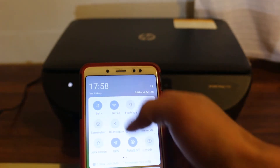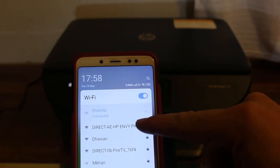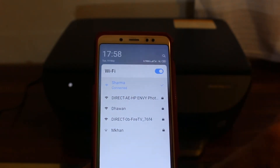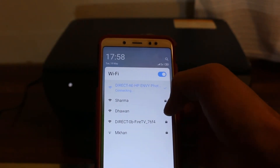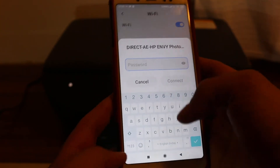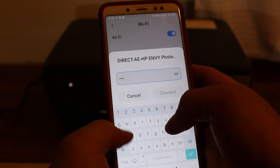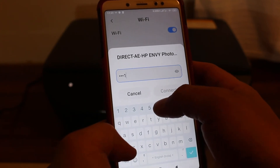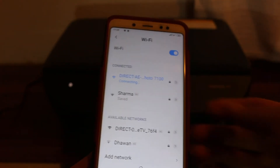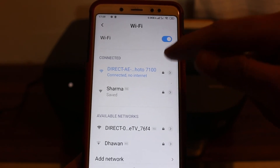Open the Wi-Fi settings on your phone. You can see the printer's name listed — HP NY — so click on that. It will ask for the password. Enter the password and click connect. You will see it is connecting and then connected. It says no internet because it is the inbuilt Wi-Fi of your printer.